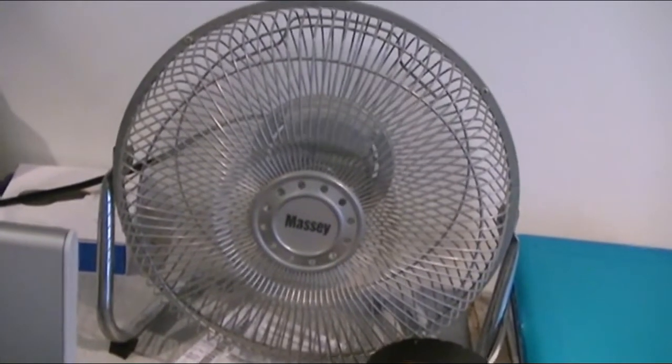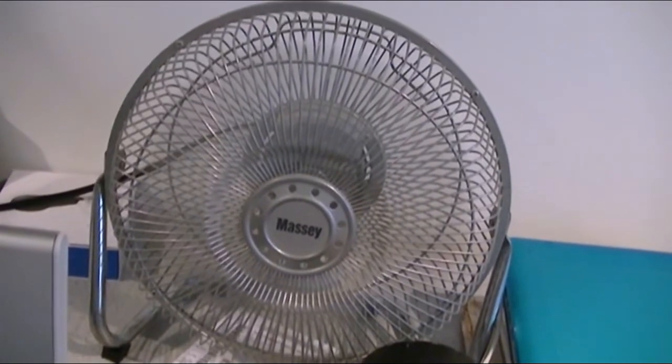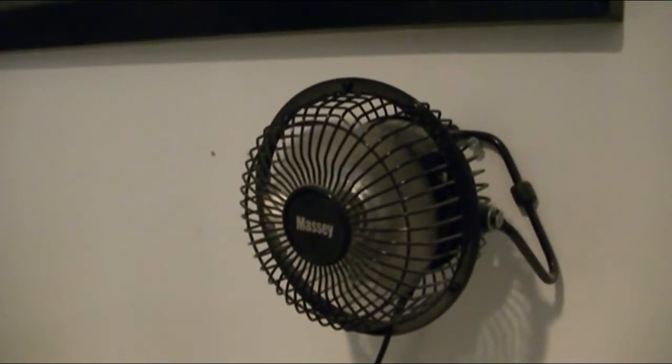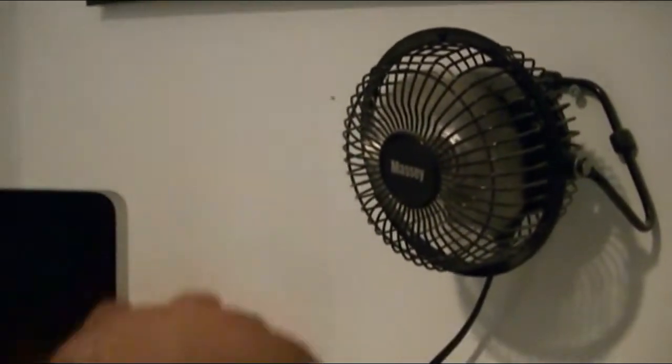That one started out rather well. They announced that they could use a little bit of oil too, definitely. That's from 2007. It's only one speed, on and off. That one makes a little noise too. Wow, that really does move a lot of air. It's a small little thing, but yeah, even so.